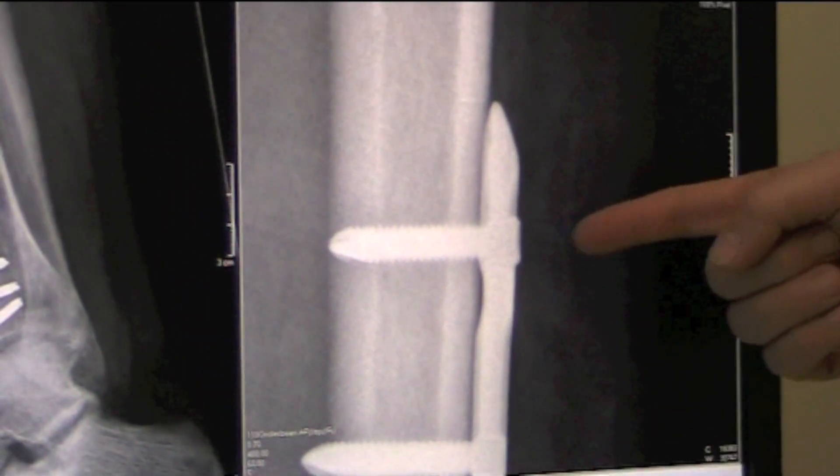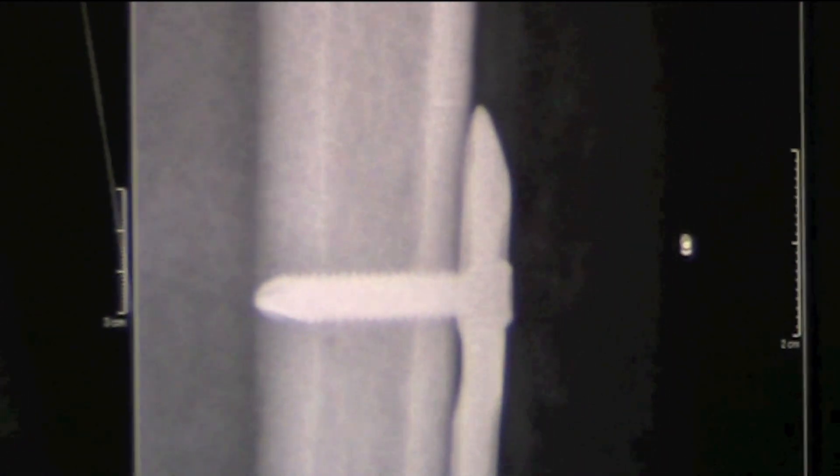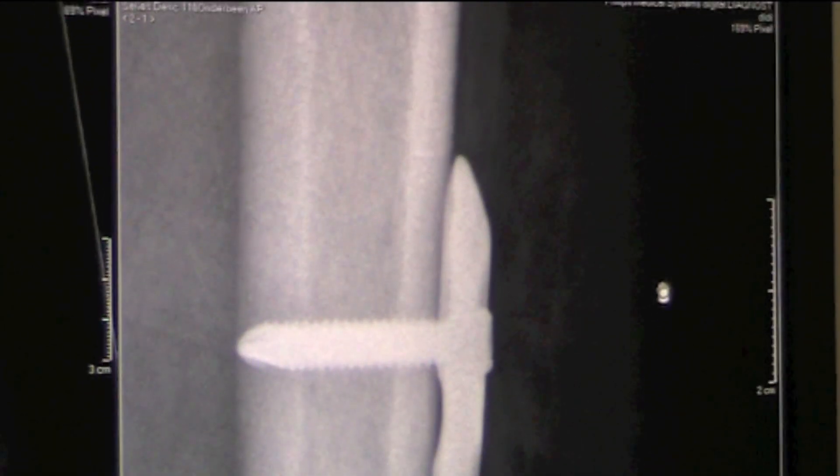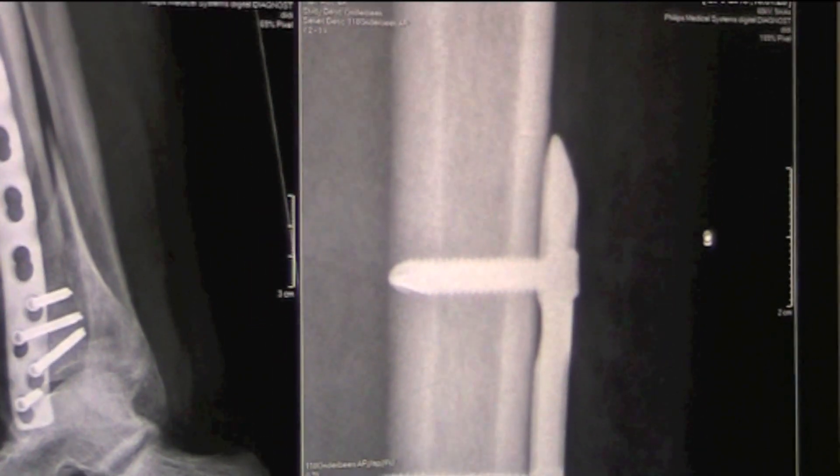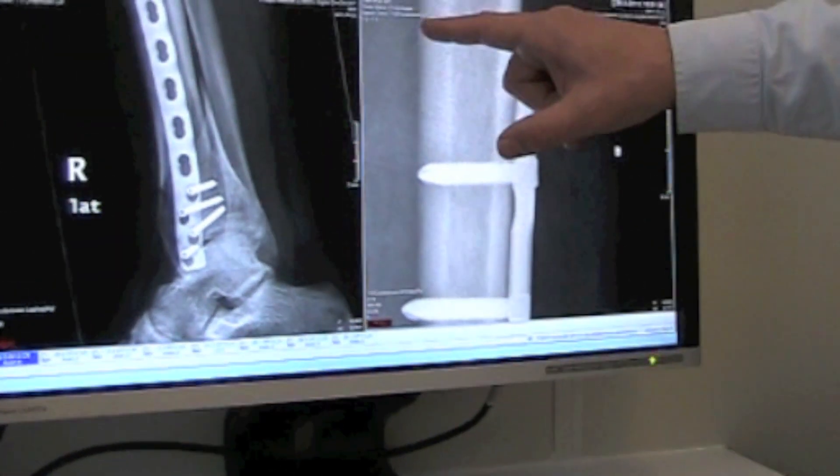Then by X-ray you find the holes and put in the screws. There's a guide — you can screw into the hole and then drill and put your screws in. The outer cortex is like oak — very strong. This is the marrow, the bone marrow — this part is weak.